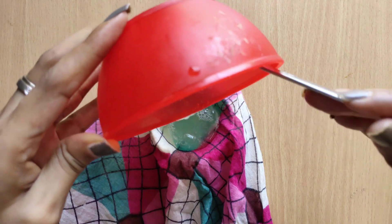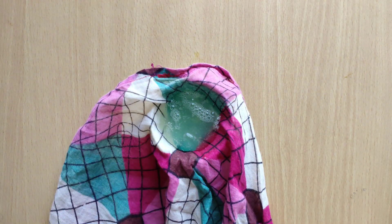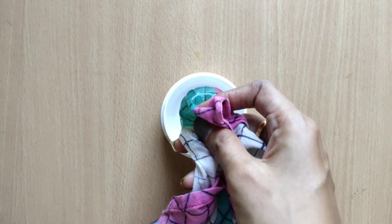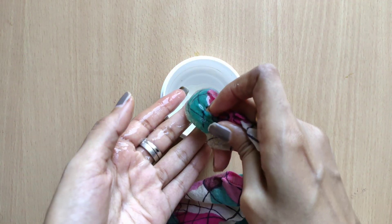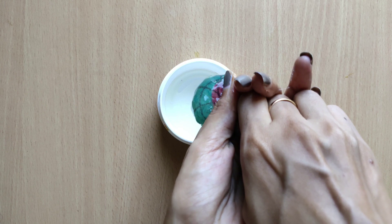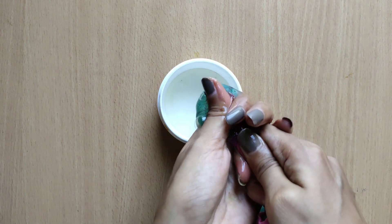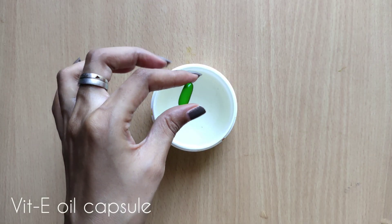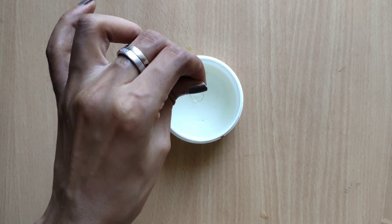We put the aloe vera on the cloth. I am using the underarm area for this video. You can apply it on your body fully, in a sufficient quantity.